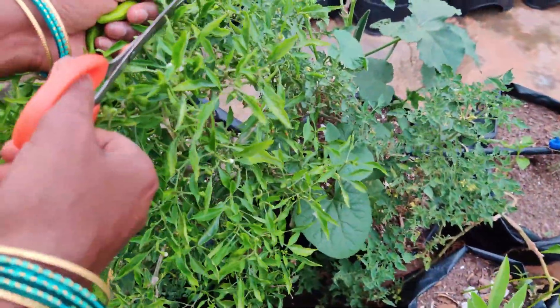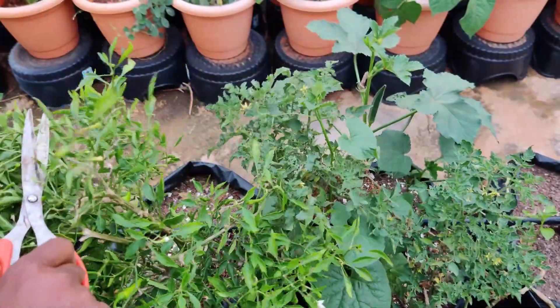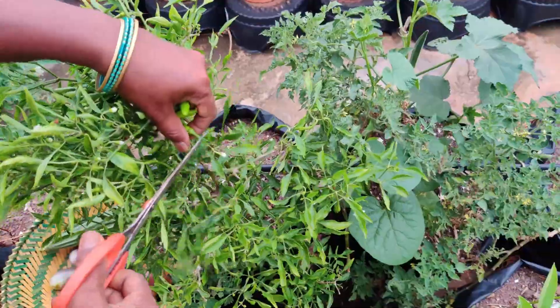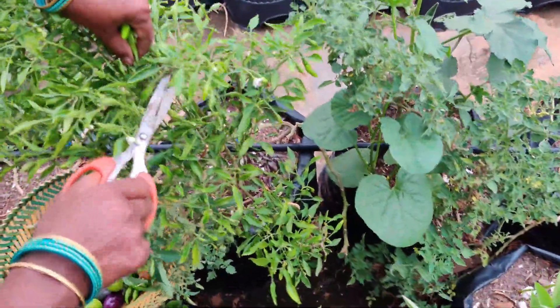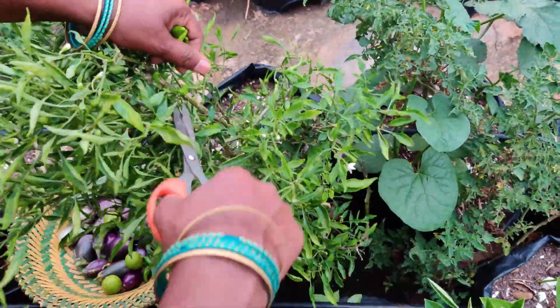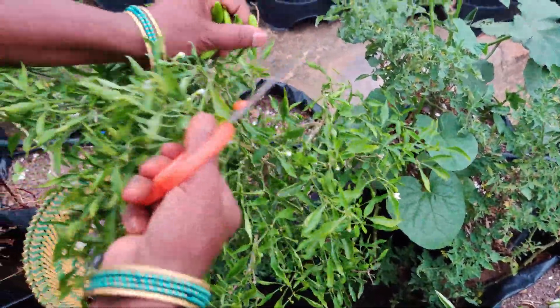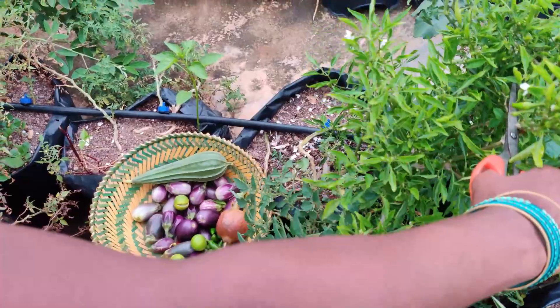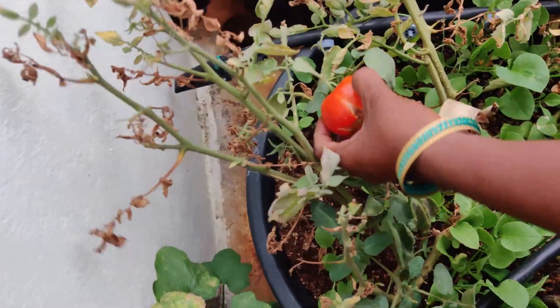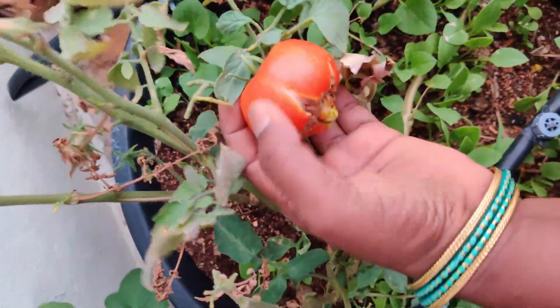It's a nice thing, it's a good one. This is a different tomato — it is still growing well, because there is a large amount of water in the soil.